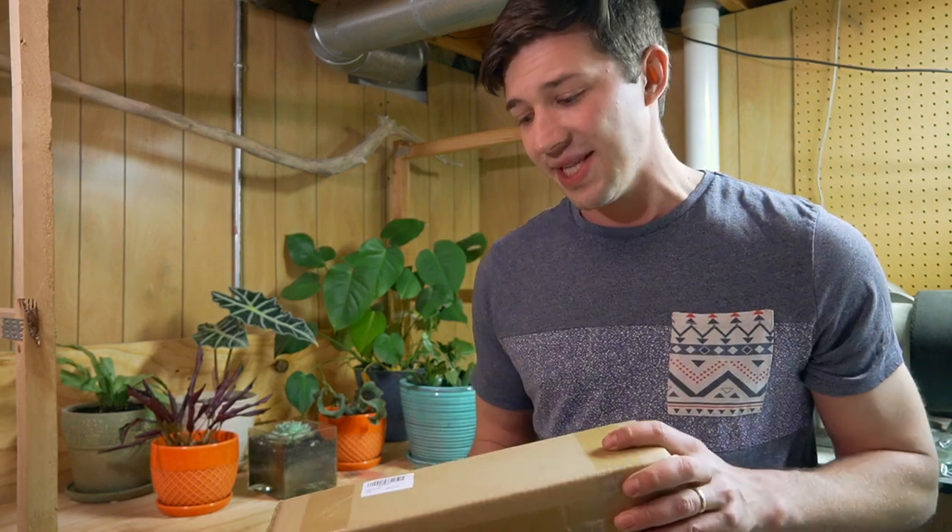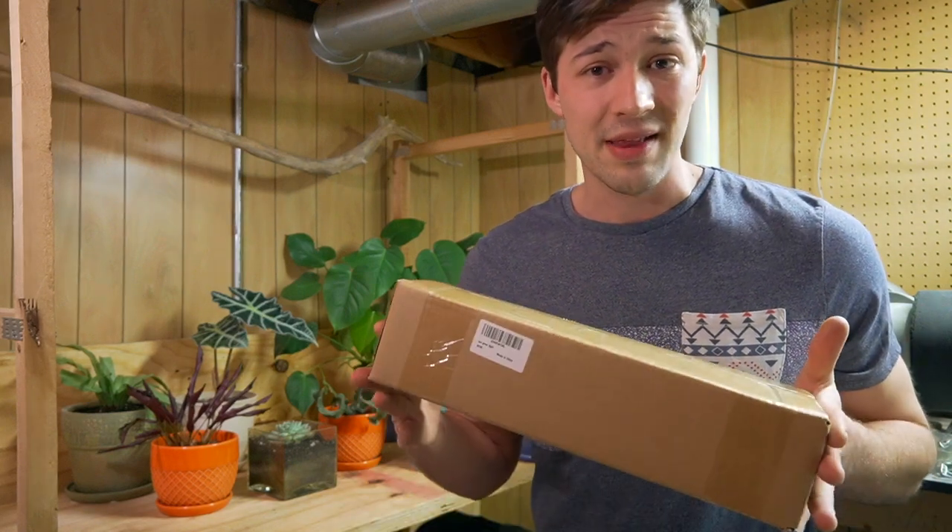In today's video I'm going to be unboxing it, showing you all the accessories that come with it, installing it here in the garden, and also displaying some of the cool functions it has. That way if you have some plants that seem like they're struggling, you can pick up a light like this — I will have the link in the description below. There are all sorts of other affordable options for us indoor gardeners to get introduced into LED lighting for the supplemental needs that a lot of our plants are lacking because you just don't have access to enough window space.